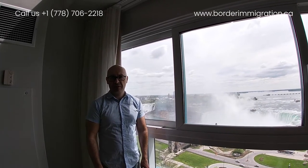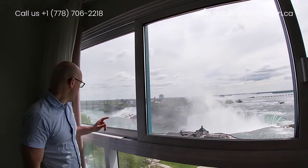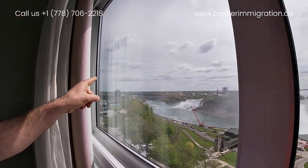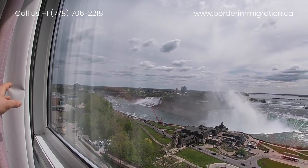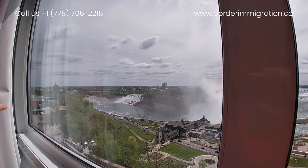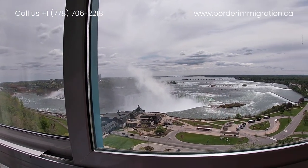Hello everybody! Today we are at beautiful Niagara Falls and we are going to record another video about how to do flagpolling in this region. You can see Niagara Falls right here, and the border crossing called Rainbow Bridge over there. On the left side is the Canadian side, on the right side is the American side. We are going to go there right now to show you how to do flagpolling at this Rainbow Bridge location.